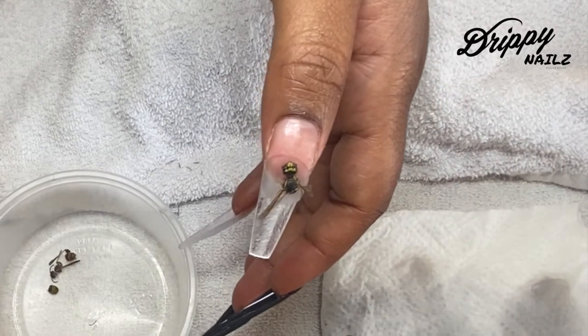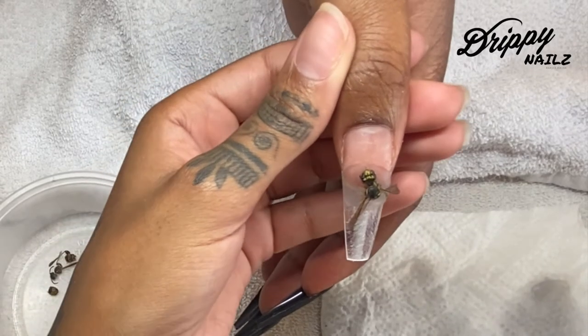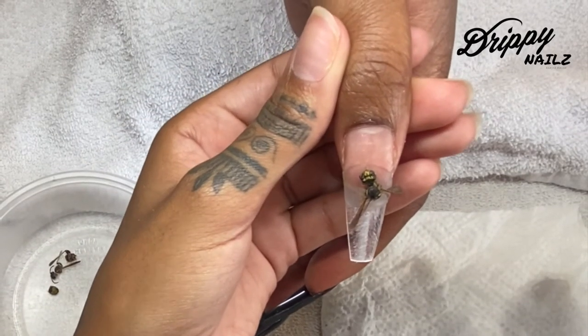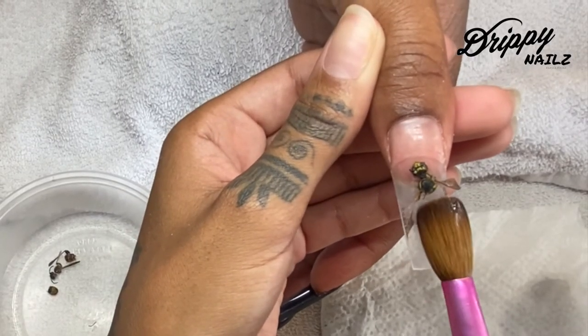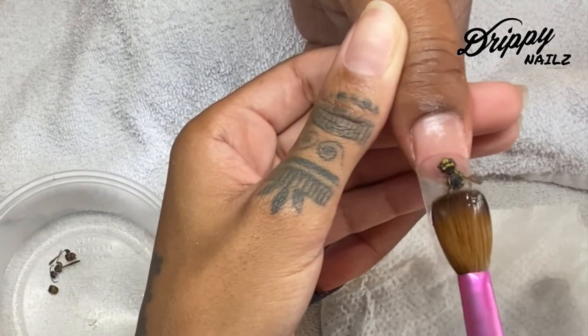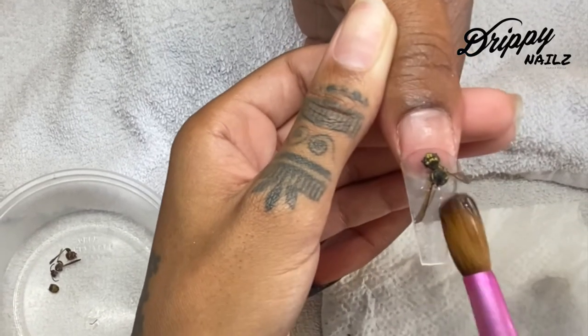Now with the bumblebee, this was very tedious for me because I didn't want this to be extremely thick, and I've never done this before. This client — oh my goodness — she is very complicated. She gives me like math puzzles, she's like 'we're gonna figure this out,' and I'm like 'yep, we're going to figure this out.'